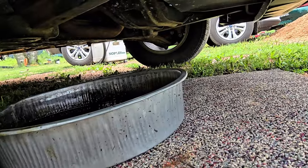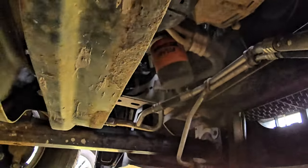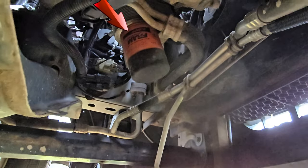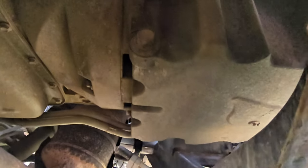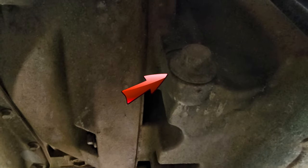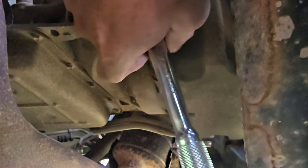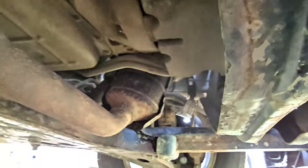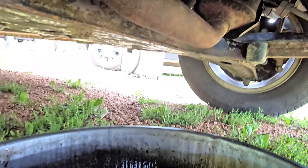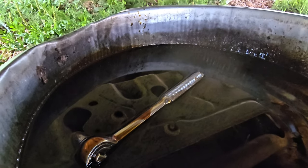We come onto the van from the passenger side, once we crawl in from the side here. There's our oil filter — that's really easy to get at. Come back a little ways and then up on the side here, there it is. We got a 15 millimeter socket. Once it's cracked loose it turns pretty easy.